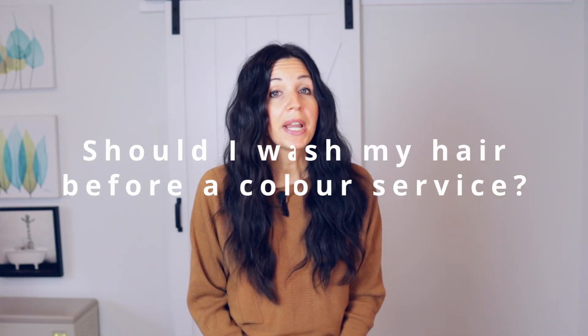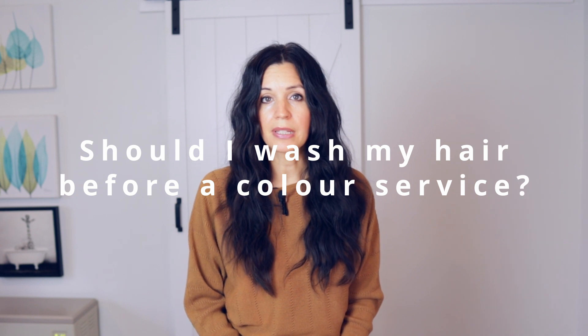First question: should I wash my hair before I come in for a color service? The answer is yes and no. No, you should not wash it immediately before you come in, because you're putting a chemical directly on your head. This chemical can cause some irritation, so the less scrubbing you do before a color service, the better it is going to be for you.